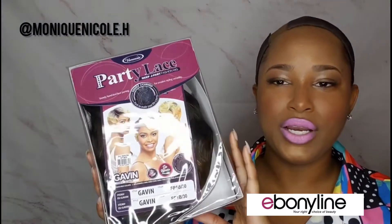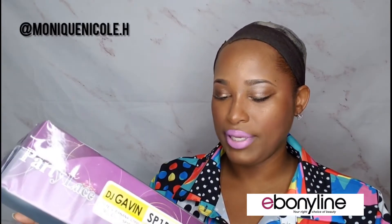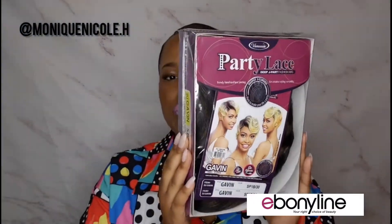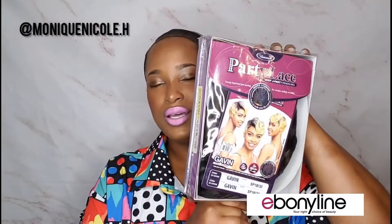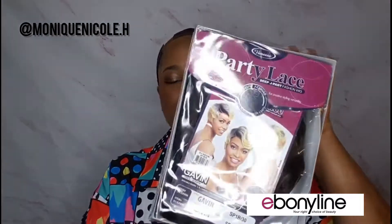This is part of the Vanessa Hair brand — as you already know, I am a fan of Vanessa Hair. This is one of their short hairstyles by the name of Gavin in the color SP1B/30. It's a cute short do. I know I haven't been reviewing short wigs, but one of my subscribers asked me to do something short, so here we go. It is summertime, so we need something up off the neck.